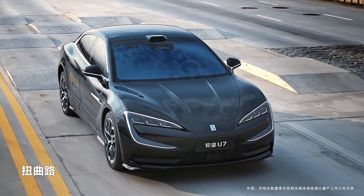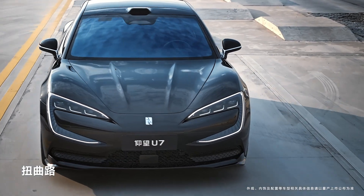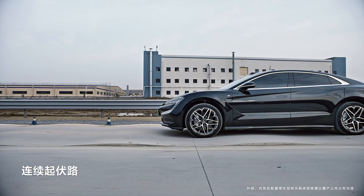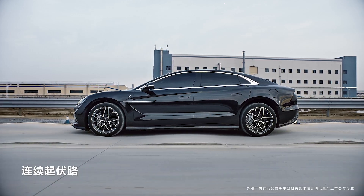Summary: The Yunlian-Z (Dysus-Z) system on the Yangwang U7 operates based on a combination of smart sensors, real-time calculations, and independent control of each wheel.